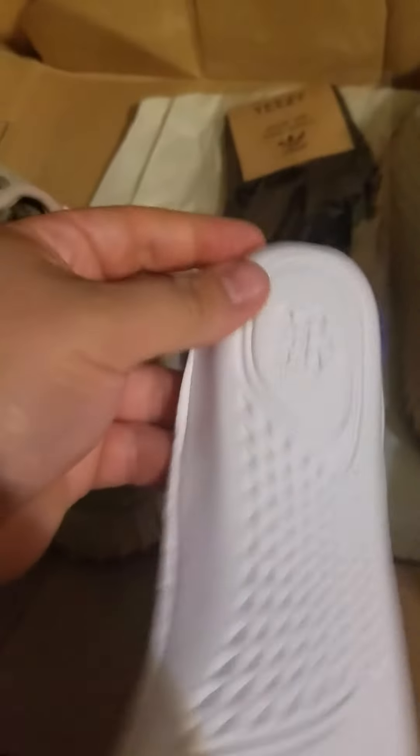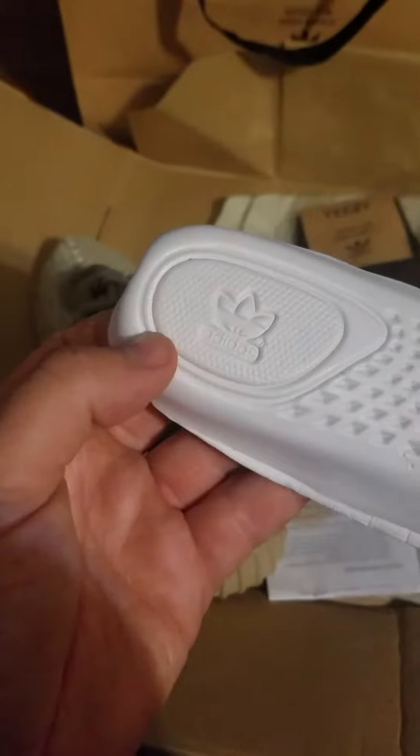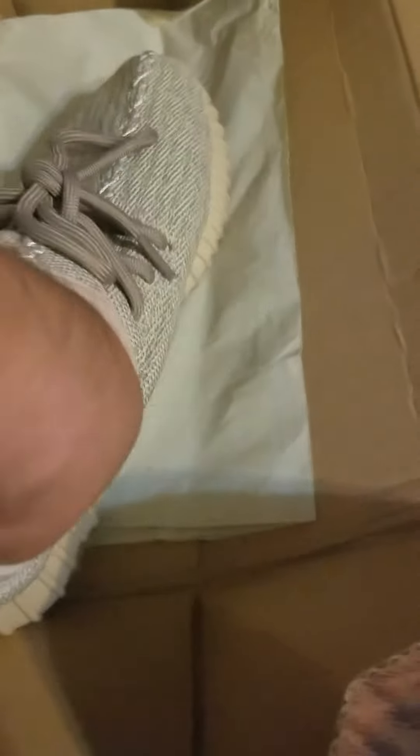It sucks. Let's pull the insole out. Check out the bottom. I don't know why they rolled on the insole. Stitch insert. Inside.